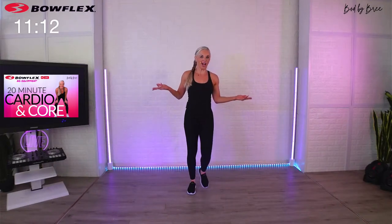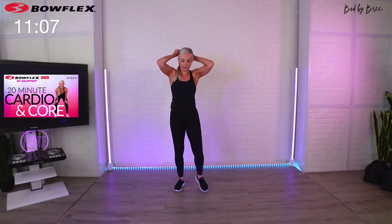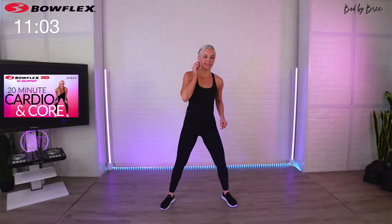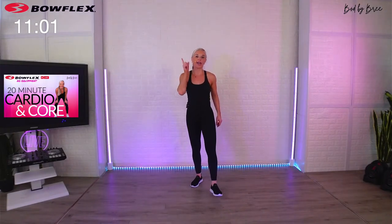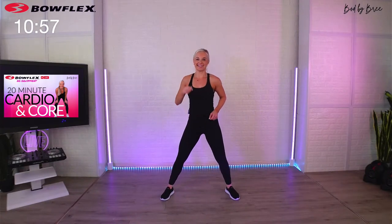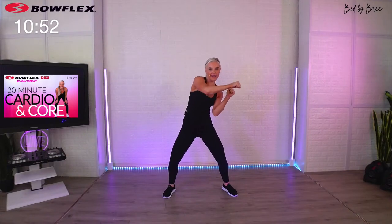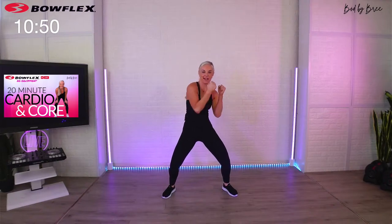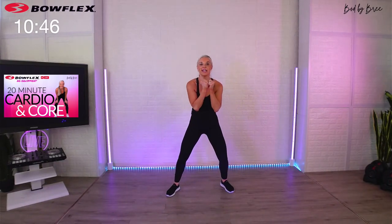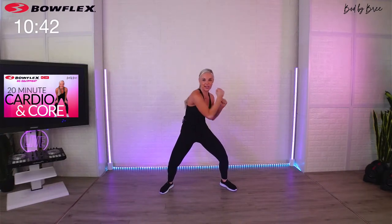Block three — this is our last block with cardio moves, then we have a core kicker at the end to really solidify that core musculature. This is all boxing-inspired. Watch: one, two, three, four, zigzag, four. I want you to really tighten up your abs, punch hard, crunch hard. Ready, here we go — then zigzag.